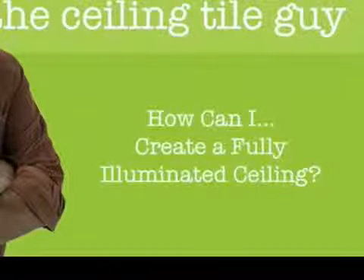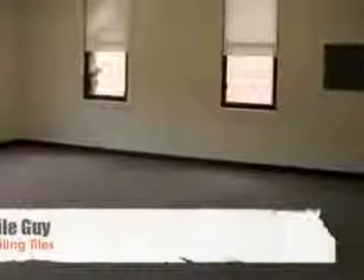With the right ceiling tiles and conventional fluorescent light fixtures, you can turn your dull space into a dynamic one with a breathtaking illuminated ceiling like this.